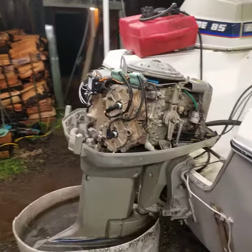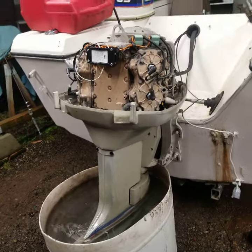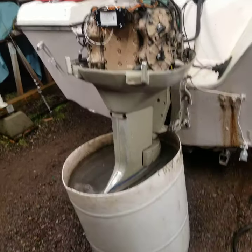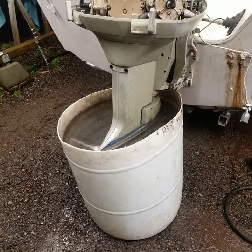Hey Marty, Brandon at Platypus Motors. Just want to let you know we got your motor running and we got it shifting right. This is the ideal way to flush it when you get back from the ocean.